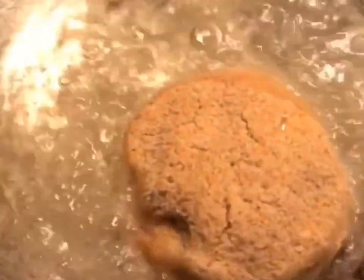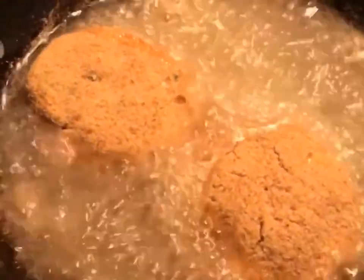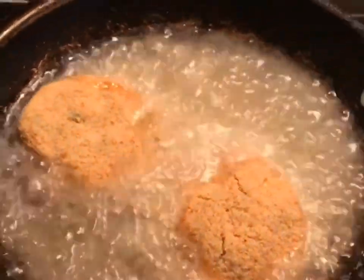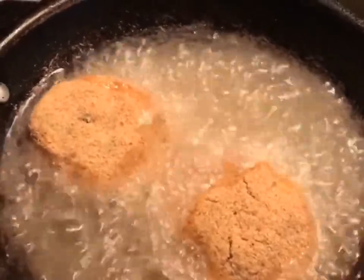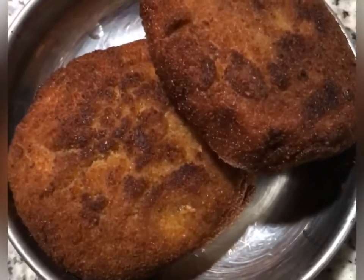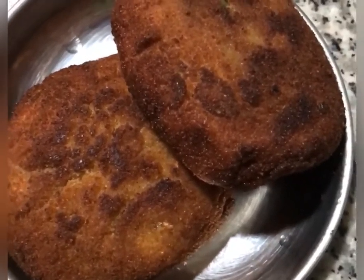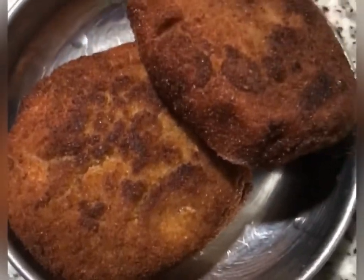Now we are ready. We are going to heat the oil in a pan — not deep-fried, but on a low to medium flame. The outer sides will be very crisp and the cheese inside will melt. Our patties are ready when they have a nice brown color and are crisp.